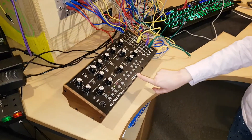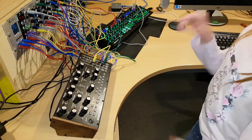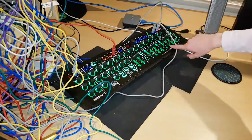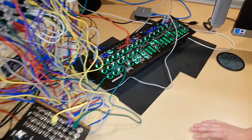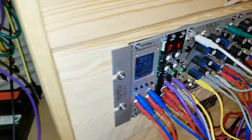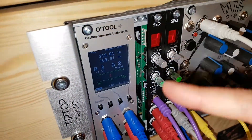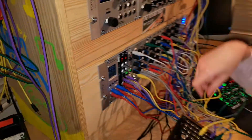We're also using our Moog Mother 32 as a clock and our Roland System 1 as a filter, and finally we're using these two sequencers here. Daddy calls them baby sequences.